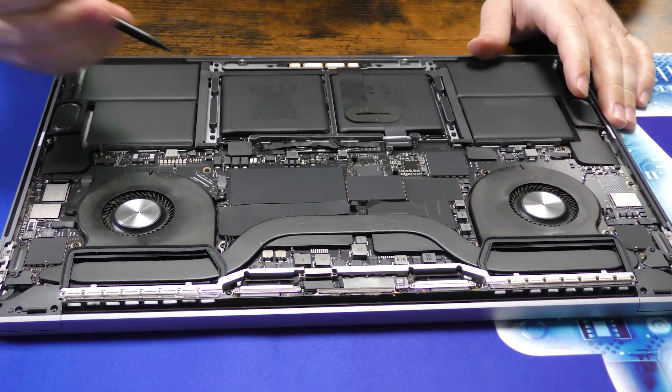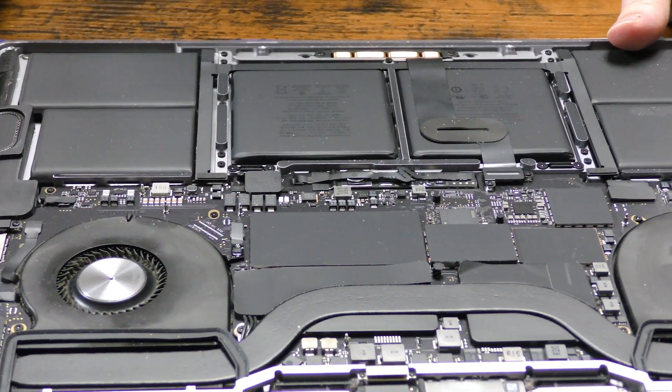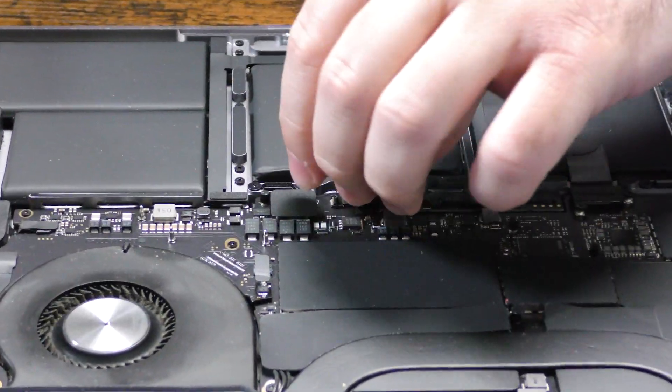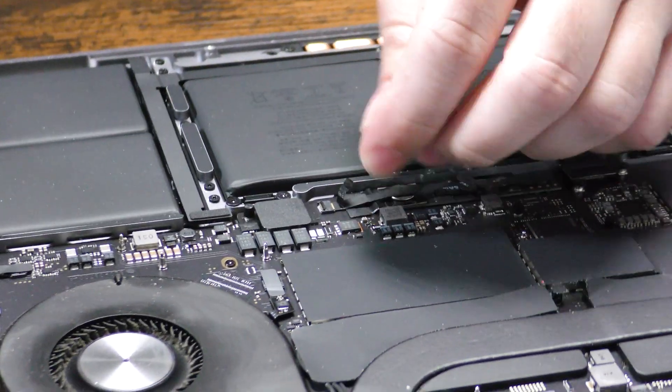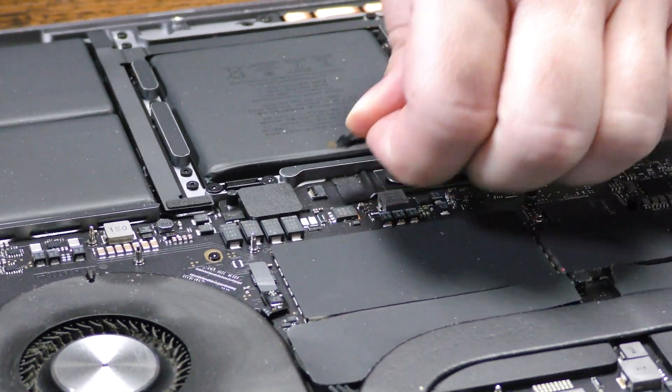You want to be careful when we're taking out the battery because this connection here can be a little flimsy. Take it out like this. Just be careful when you're taking out this ribbon — you don't want to break it or anything.